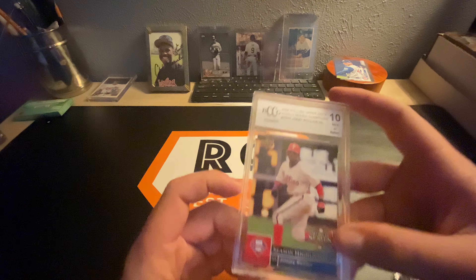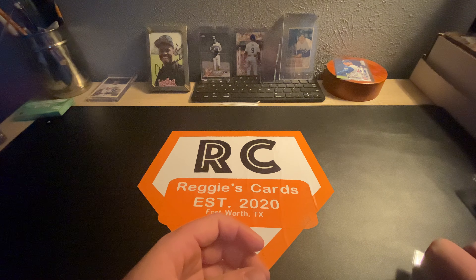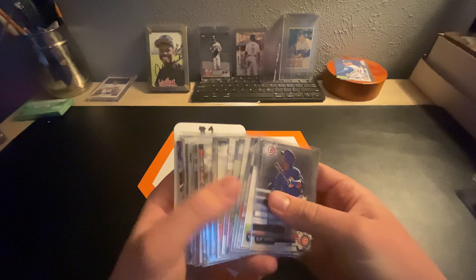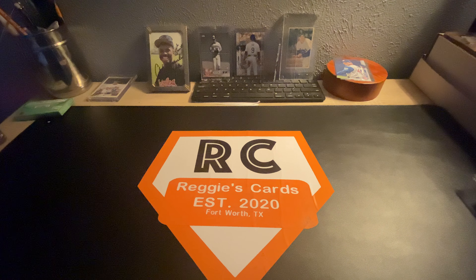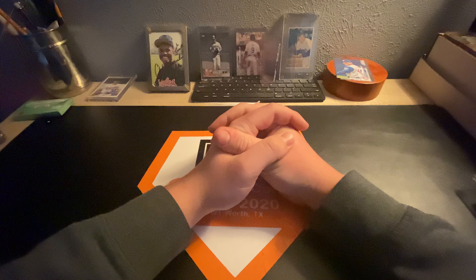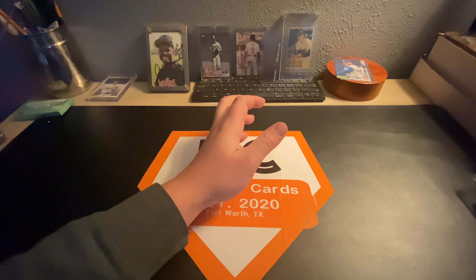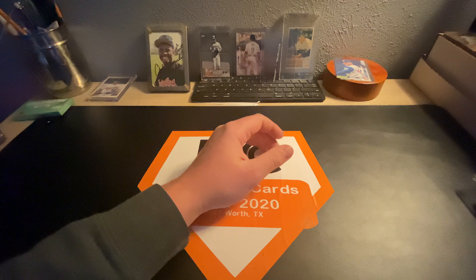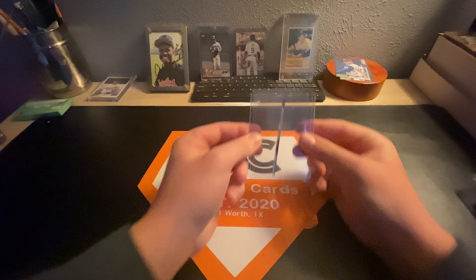We also have a slab — I got this for free, so it'll be $2. These sales will be pretty fun, I'm hoping they'll be fun at least. We've got so many cards and so many good deals — I hope you guys enjoy these. We've got tons of Update, tons of cards, numbered cards, all that.